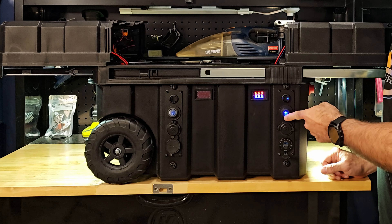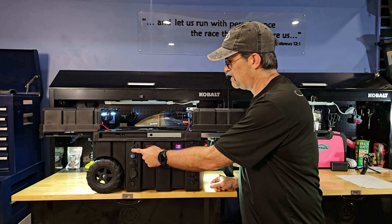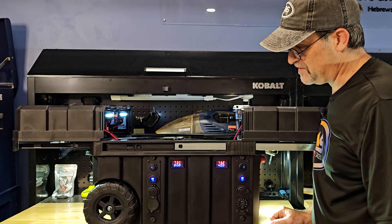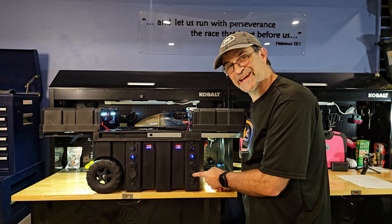Lights on. That is the heater temperature. Internal lights on. And that is the fan temperature. Now the only thing that's going — I haven't turned the button on yet.